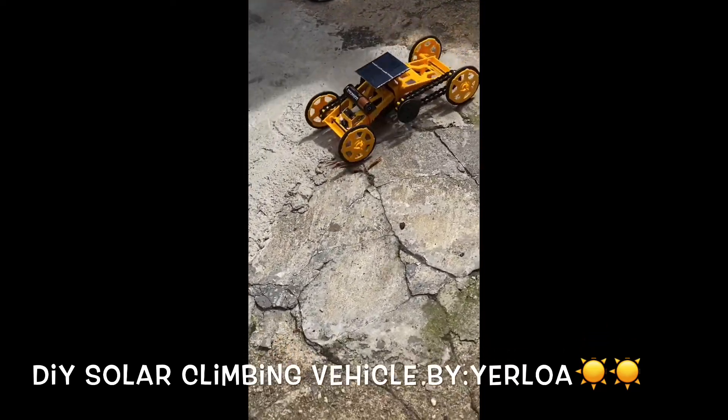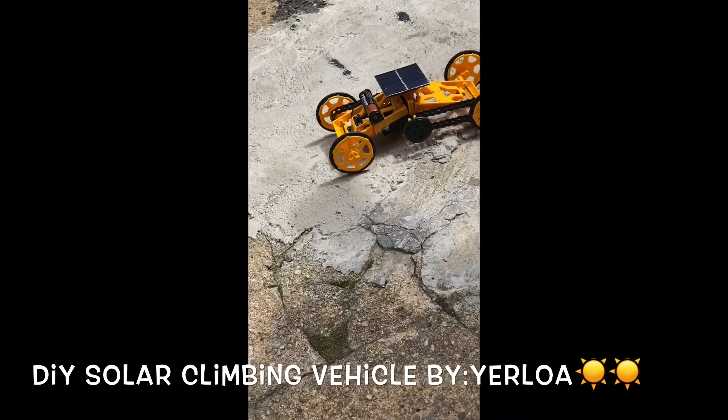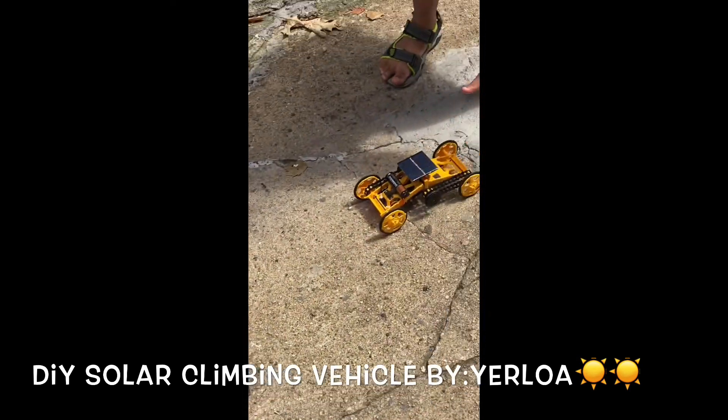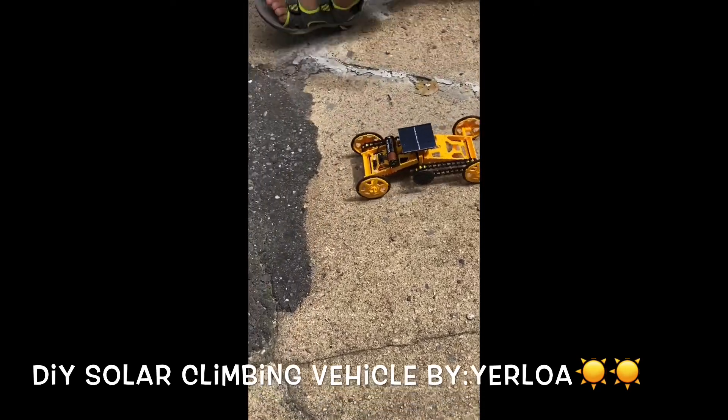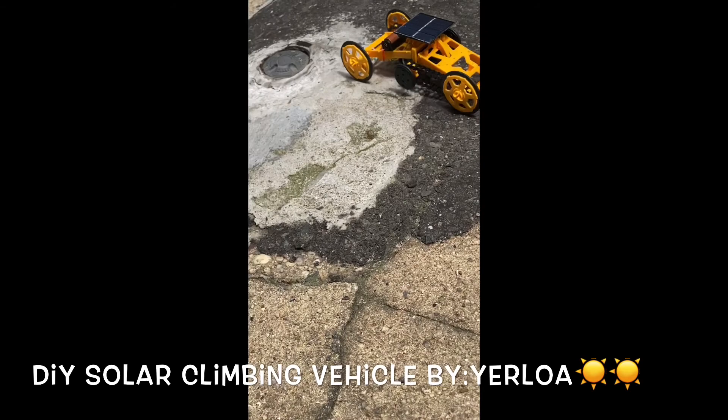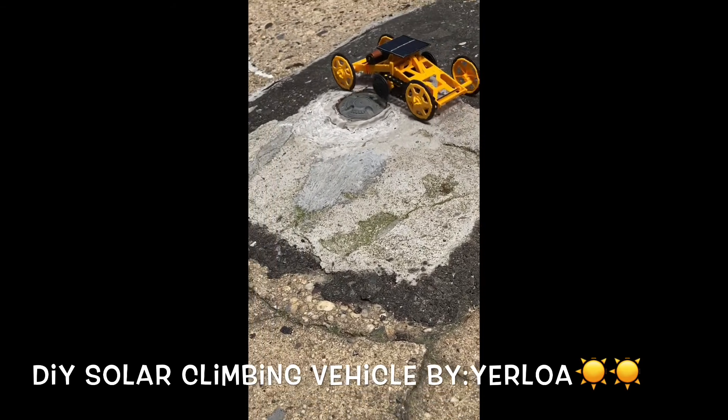Look at it — it's going over the bumps! Let's see if it's gonna go over this big bump. Look, it's climbing over that big bump. Wow!